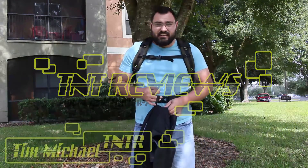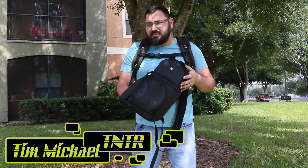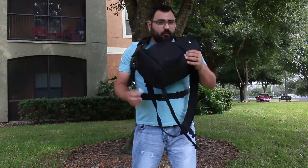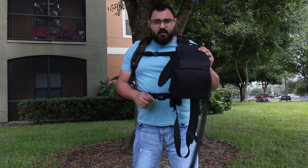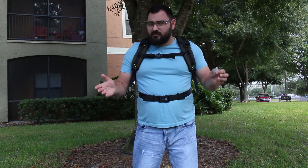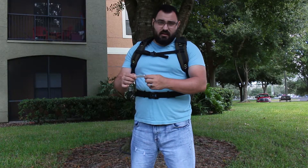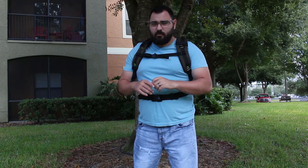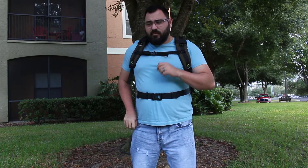Hey everybody, it is a gorgeous Sunday and I got something cool to show you. This is my old Zit camera bag, which I've done several reviews on — you guys can see those on my channel. It's been a really great bag, still in great condition, and I use it constantly. But I got something in the mail today that I want to show you. It's called the Abney CDRLBP/CZ — it's going to be in the link in the description below. I'm wearing it right now on my back and I want to go ahead and show it to you. I'm really excited about it.